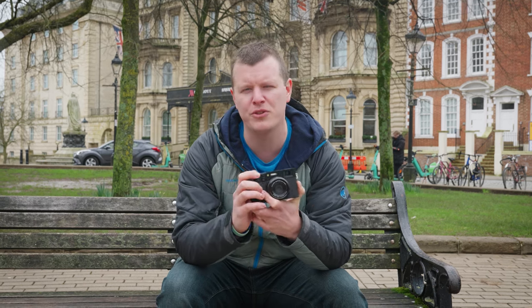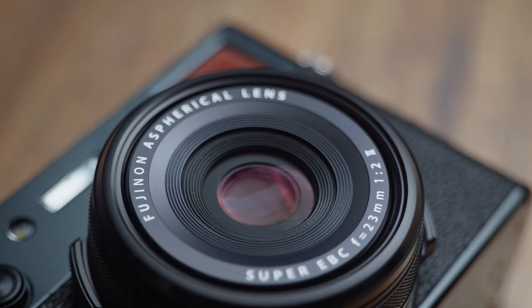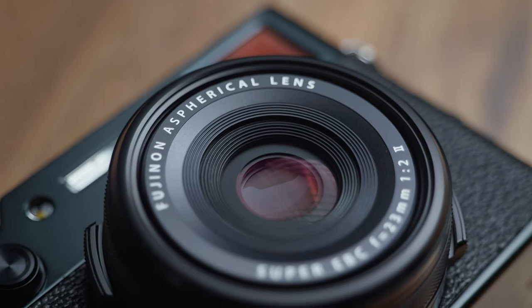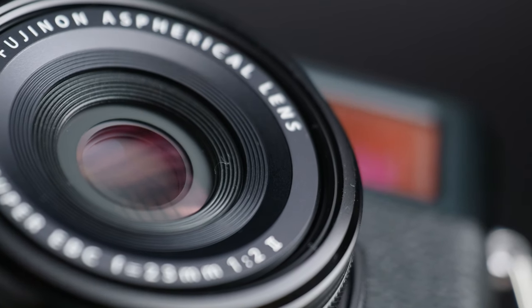You could crop in thanks to those 40 megapixels, but that fixed lens forces you to actually move your feet and in turn changes your creative ways. The lens itself comprises eight elements in six groups, which includes two aspherical elements, helping to offer exceptional sharpness and clarity across the entirety of your frame.